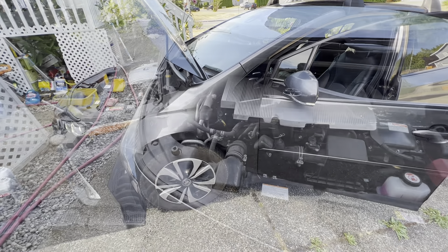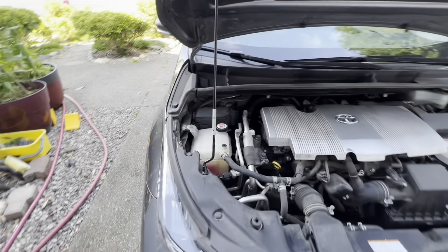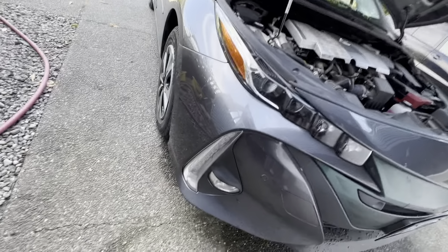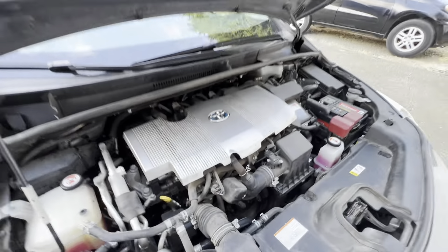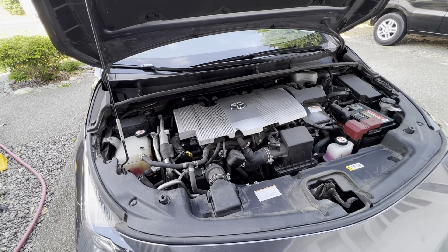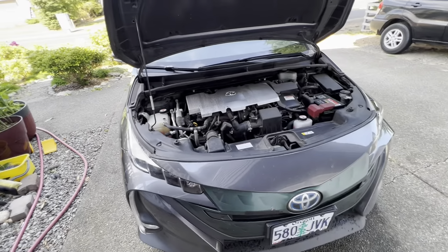I warmed up the engine and put the heater on super high. Put about one container of Zerex in there, got back, and the level is just close to the low mark — close to the middle actually. The car was on and I noticed the fan is on as well, so it's working good. The coolant change was a complete success. Over and out.